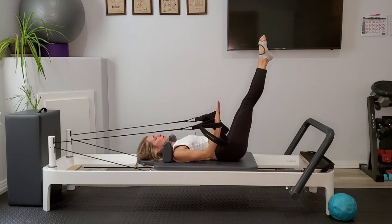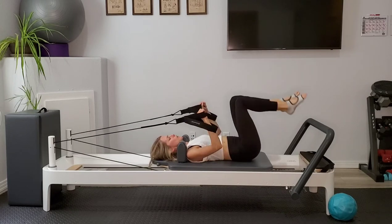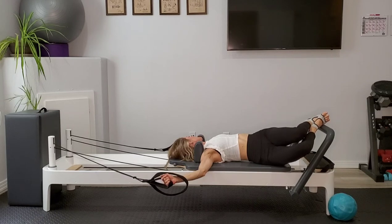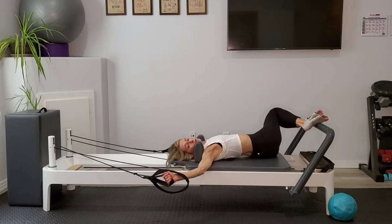Hold — fingertips are up to the ceiling, arms are probably shaking a little bit. Squeeze those upper arms in closer to your body and release down. Arms fall out to a T. Knees drop to the right, look to the left and breathe. Knees drop to the left, look to the right.